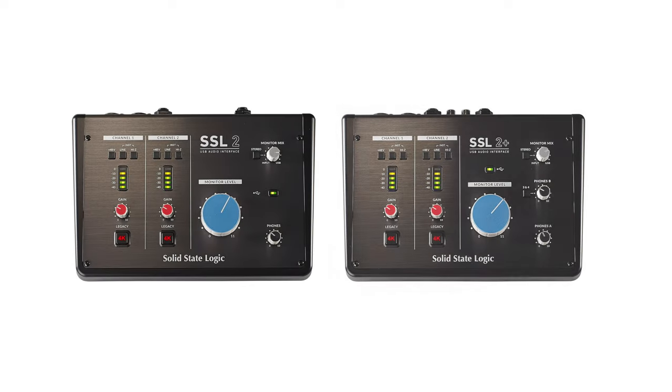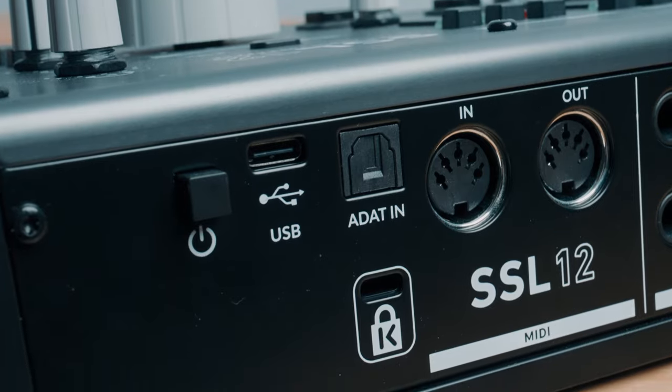The SSL12 has, in my opinion, a misleading name. Looking at the entry level SSL2 and 2 Plus, they have — you guessed it — two mic inputs. The SSL12 on the other hand has four mic inputs. You get 12 inputs of digital conversion, but the extra eight are not available unless you connect another device to the ADAT port on the back.